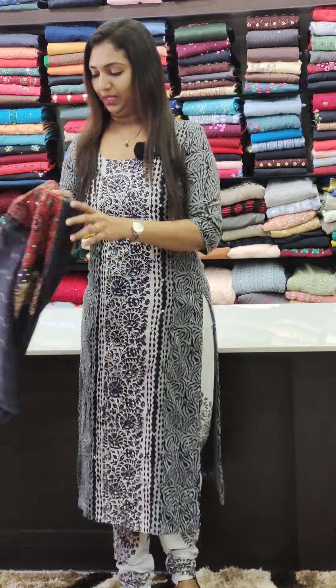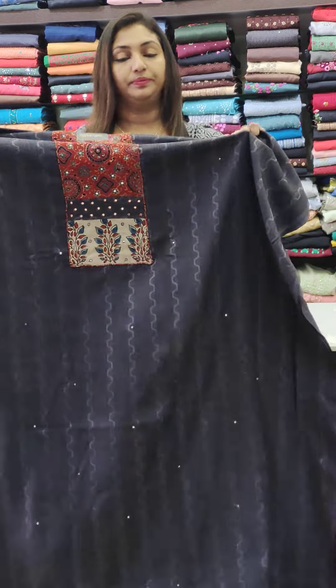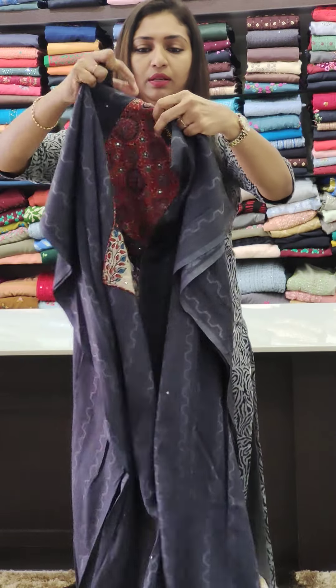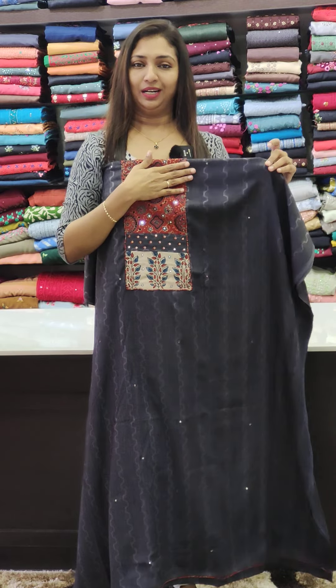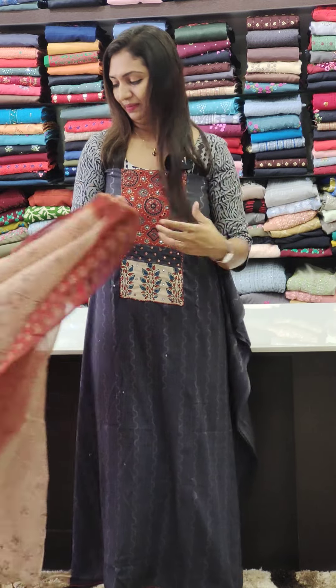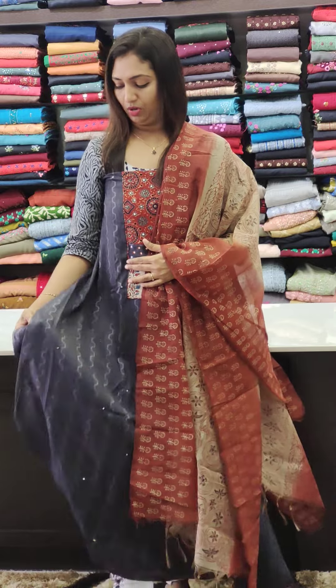Next one is grey color — cotton rayon fabric attached to the fabric. In the middle portion this is a different color with a traditional touch. It is comfortable. The cotton rayon is flowing.